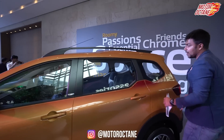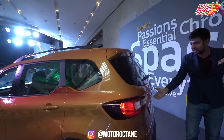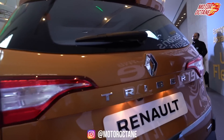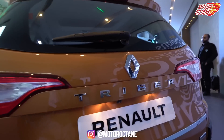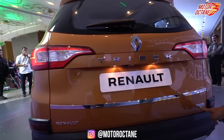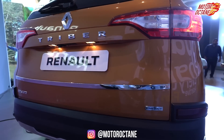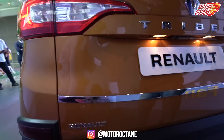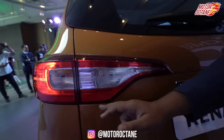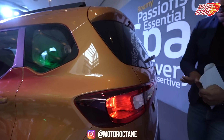There are two rows here and you access the third row from the side. In the back, there's the Triber badge, a chrome strip, and 'Energy' written on one side and 'Renault' on the other. If you look at the tail lamps, they look pretty neat — shaped like an eagle. There's a bulb here; there's no LED anywhere.